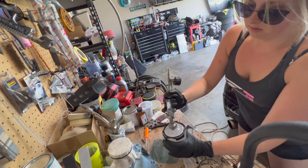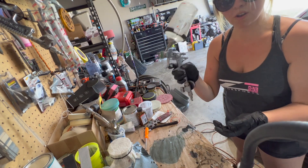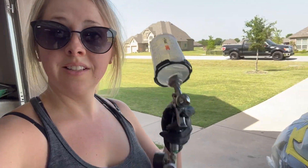The gun that I'm using is a Sata mini jet, and this thing is awesome for all the small stuff. All right, let's get to spraying.